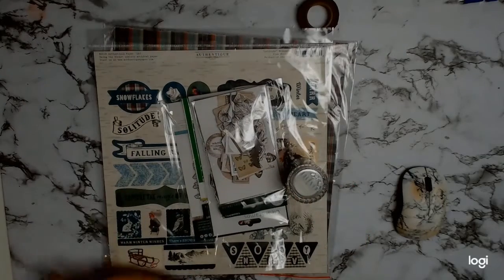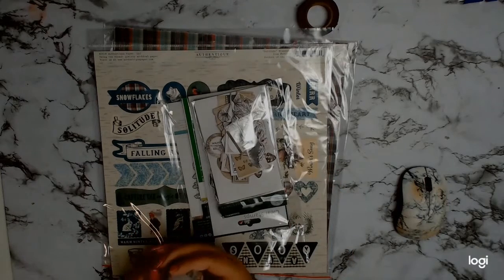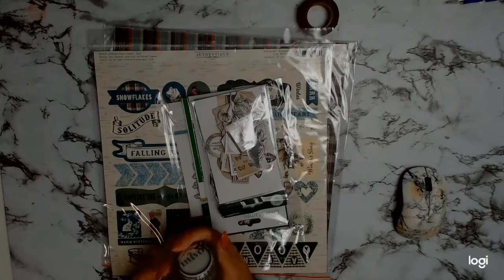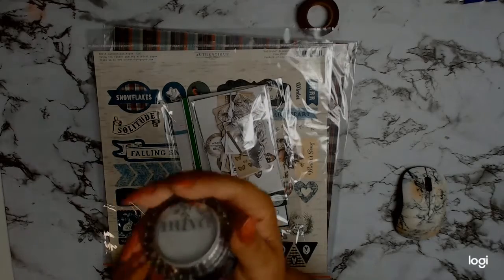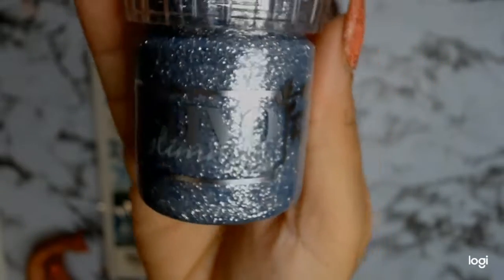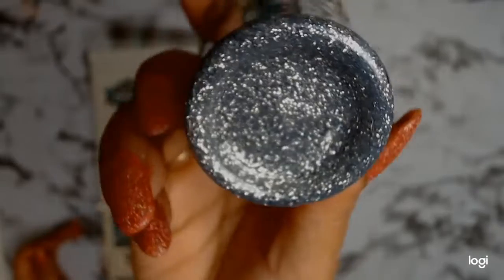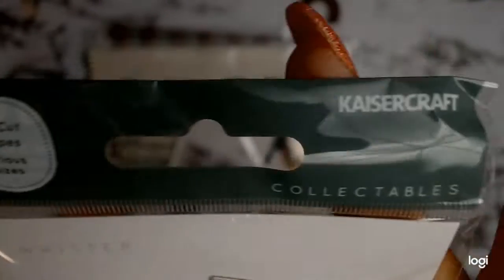Welcome back everyone, it's Sylvia from Aussie Scrapper and I have an unboxing for you today. These are the core products for Aunty Vera's Scrapp and Craft. She chooses the core products and then we get to choose our own products for the month. My first pick was this gorgeous Nuvo paste - I absolutely love that silver texture paste and I am so excited to work with it, not sure what I'm going to do but I'm sure I will come up with something.